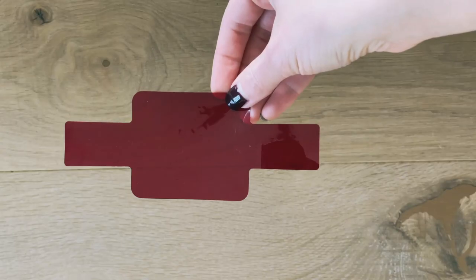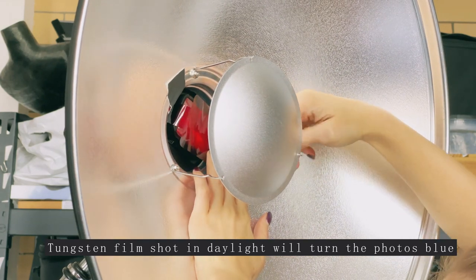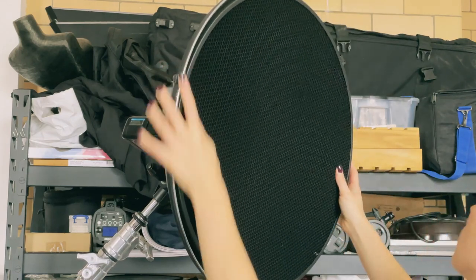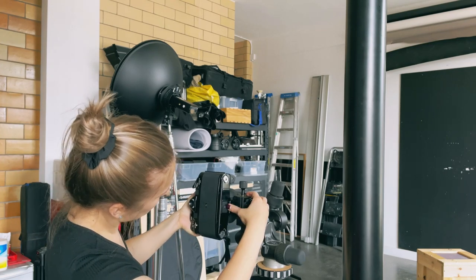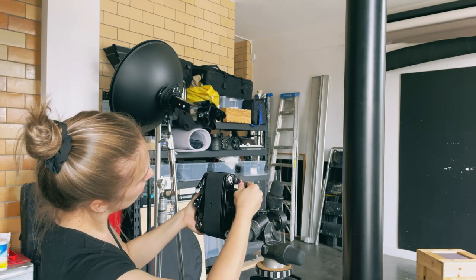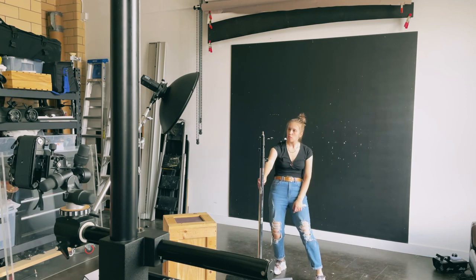Since it is tungsten-balanced film, I decided to put a red gel on my flash to give some color separation on the final images. For the modifier, I'm using a beauty dish with a grid to avoid any light spills on the backdrop. I like working with grids because it's a good way to cut off excess light and make it more focused, especially if you're working in smaller spaces.